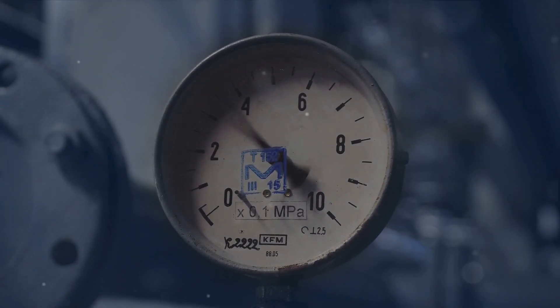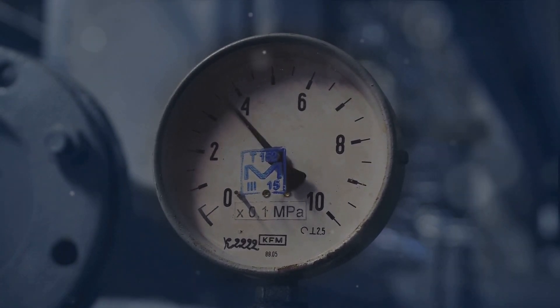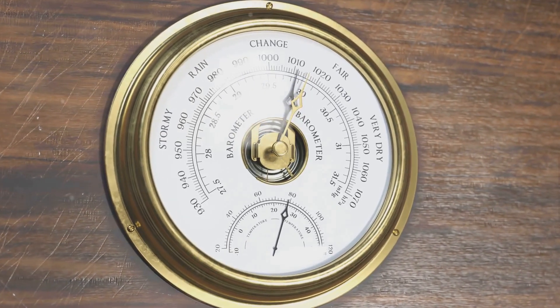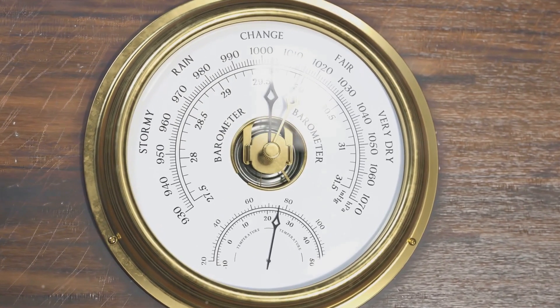So as you ascend, the pressure drops, the aneroid wafer expands, and the altitude reading increases. Conversely, as you descend, the pressure increases, the wafer contracts, and the reading decreases.